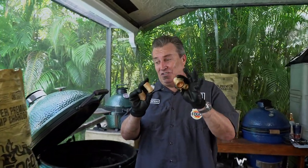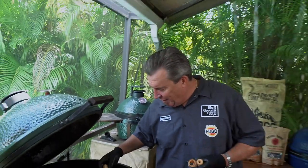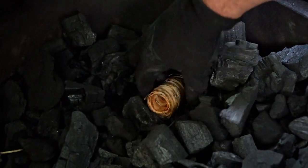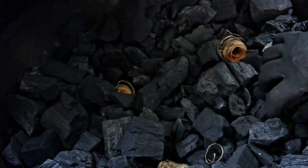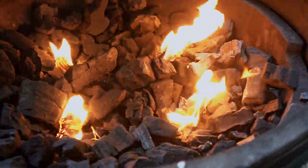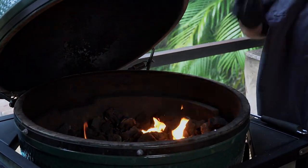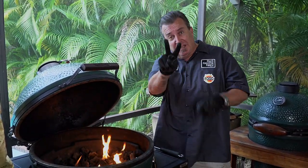Both lighting methods start with these: Fogo fire starters. The first method is using just fire starters. When you're direct grilling, you want your whole surface area lit, not just one spot in the middle. I like to dig four different little holes, place a fire starter in each one, and spread the fire out. Once it gets going it spreads quickly across the top, lighting the whole surface area much faster than if you just built one or two spots.